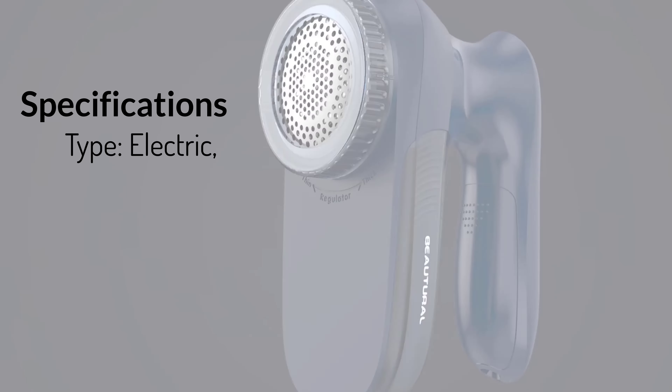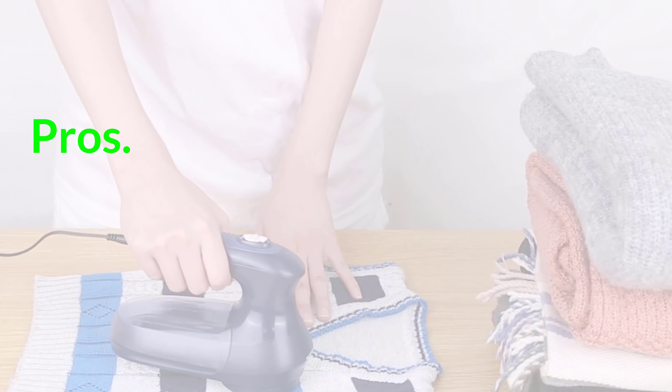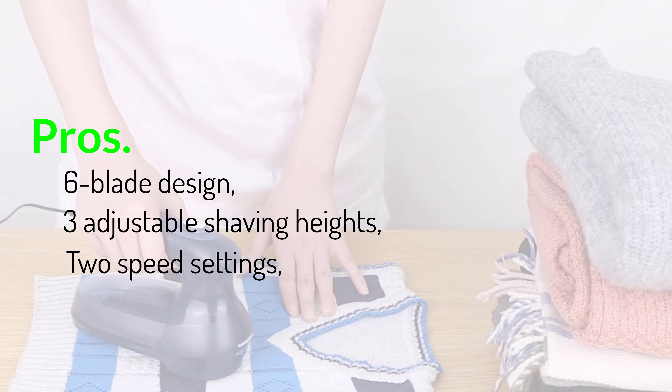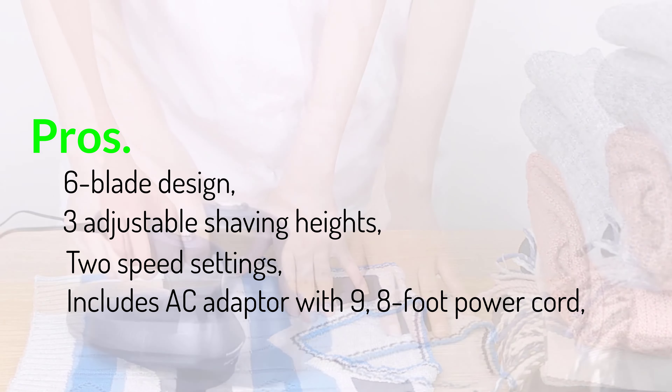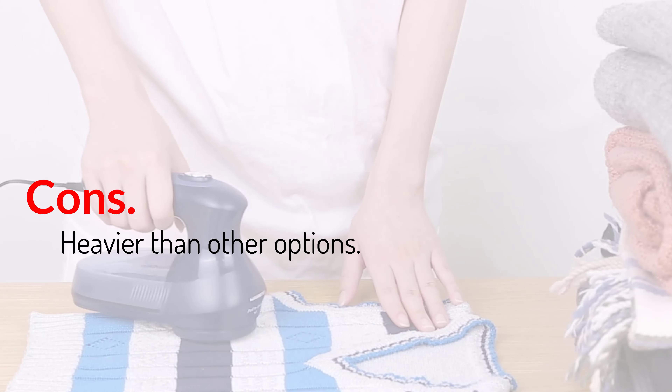Specifications: Type: electric. Shaving head: 2.8 inches. Weight: 1 pound. Pros: 6-blade design, 3 adjustable shaving heights, 2 speed settings, includes AC adapter with 9.8-foot power cord, safety lock. Cons: heavier than other options.